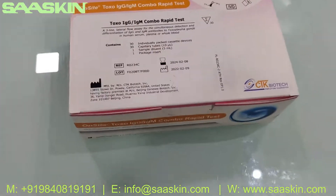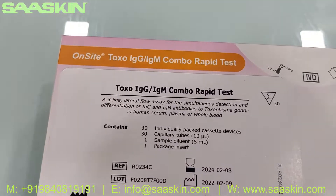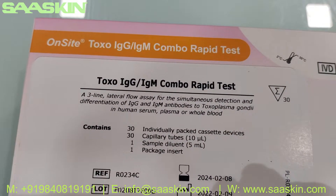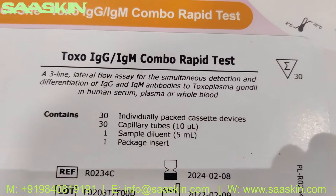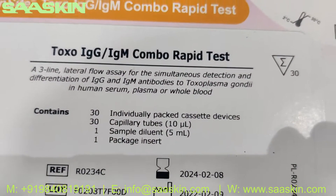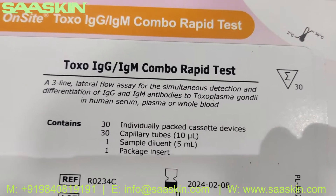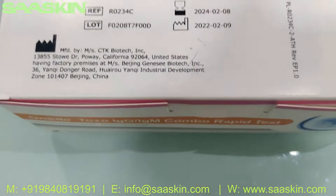Hello everybody, today we're going to see the unboxing of CTK Biotech On-Site Toxo IgG IgM Combo Rabbit Test. It is used for the detection of IgG and IgM antibodies to Toxoplasma gondii in human serum, plasma, and whole blood.